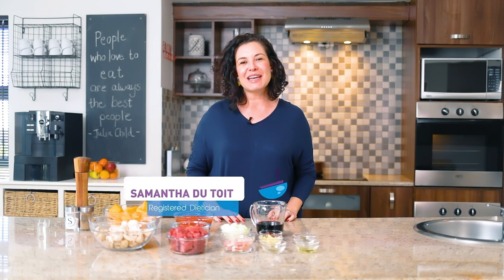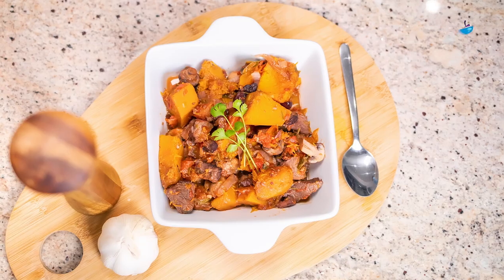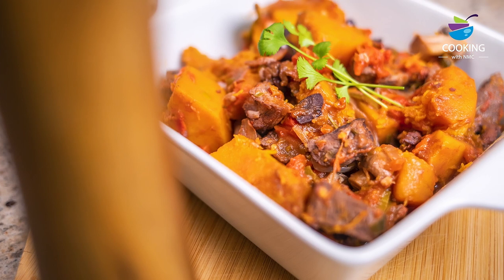Hi everyone, welcome to today's episode of Cooking with NMC. Today we're going to be making a beef and butternut casserole. It's a really easy, versatile and very healthy recipe.